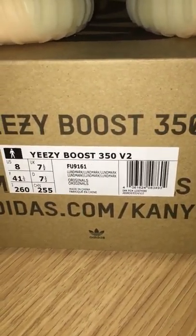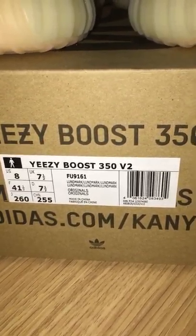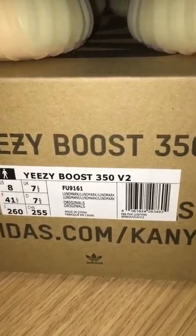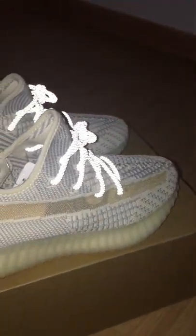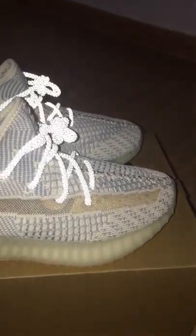The code number is FU9161. Landmark. Look — this one is very similar with the Gel Blur, or something like that.